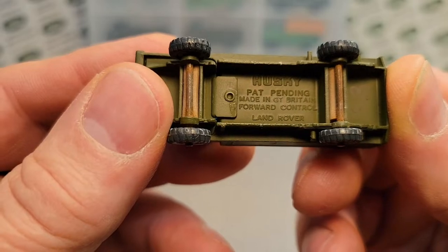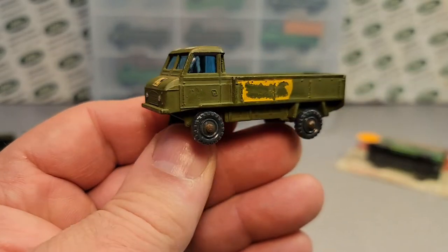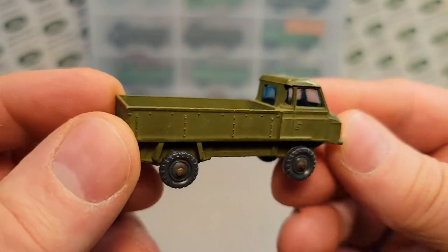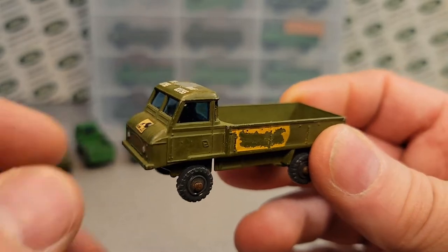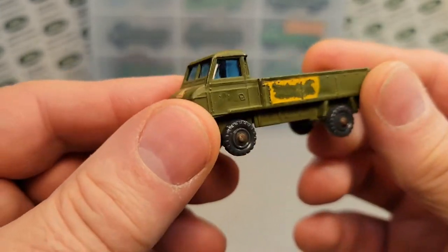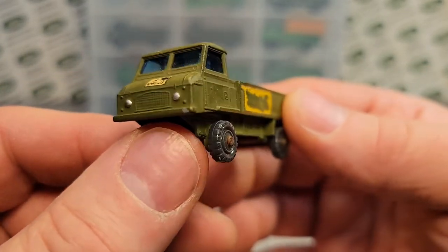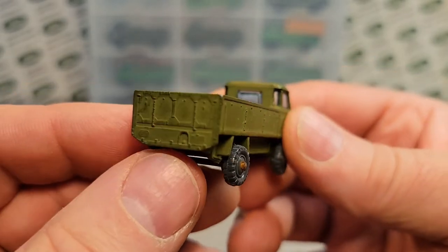These are made in Great Britain — Forward Control Land Rover. These were a 109 forward control vehicle. The real ones — Land Rover was looking to get into more government and military contracts. The British military and others were looking for a vehicle to pull cannons, howitzers — a big old cannon. I want to say it was a one-and-a-half ton vehicle, and usually had a V8 in it. The ones I've seen had a petrol V8. I don't know if they ever did a diesel in these.